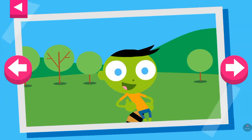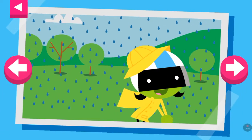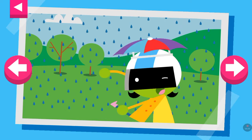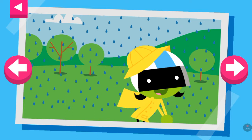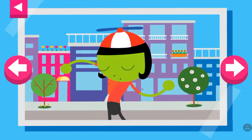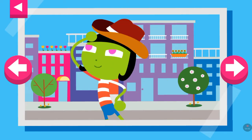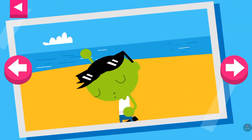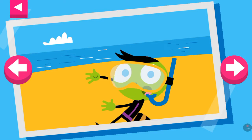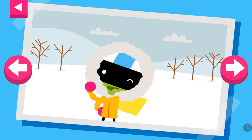It's a warm day. Tap on Del to see what he wears to stay cool. It's a rainy day. Tap on D to see what she wears to protect herself in the rain. Tap on Dot to see what clothes she wears on a warm day in the city. It's a hot sunny day at the beach. Tap on Del to see what he likes to wear at the beach. It's cold.